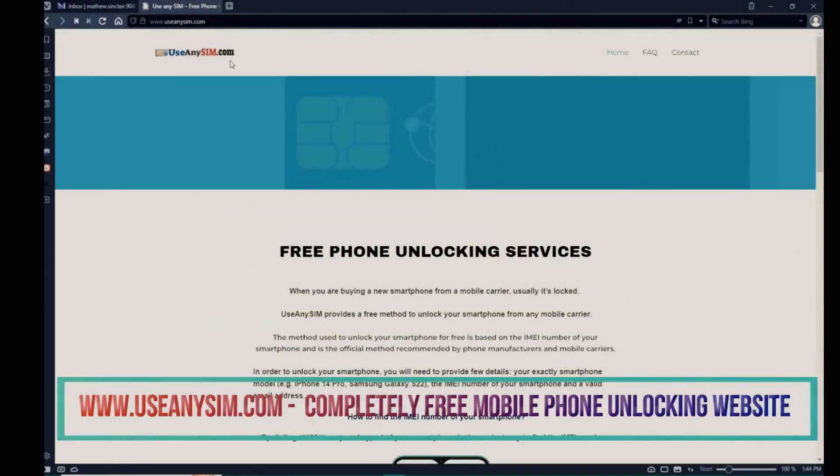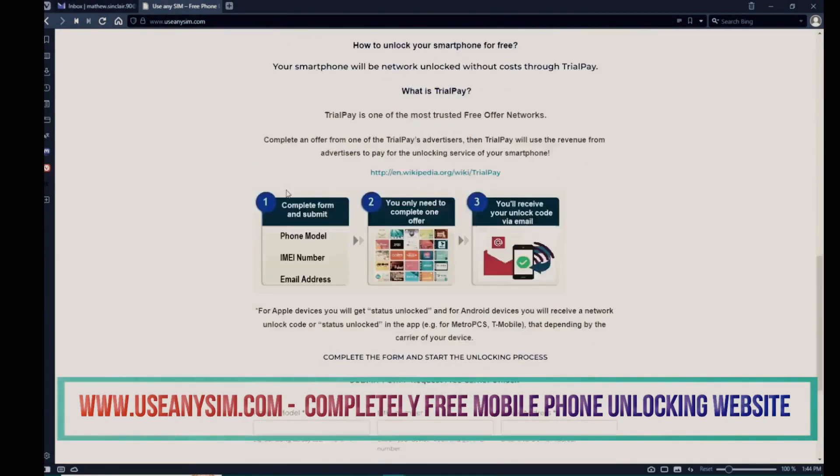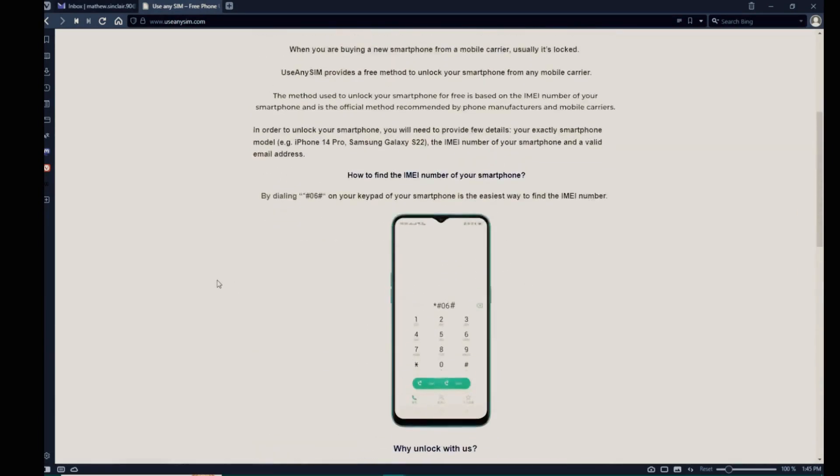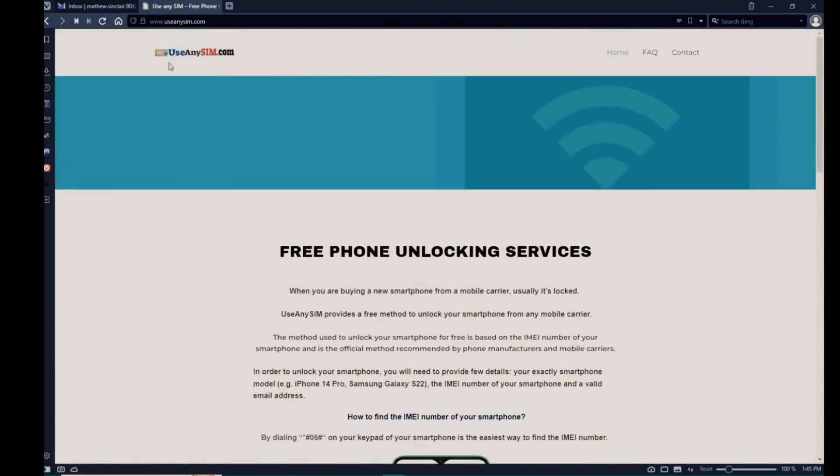Now we're going to switch to the computer. We're going to use this website to request the unlock code for this phone. First, you need to fill in the information about the phone you want to unlock in this form. Processing times may always vary, so be very patient — it may be fast sometimes, but it may also take a little bit longer. Just keep that in mind. After you have waited the estimated amount of time, you're going to get an email.